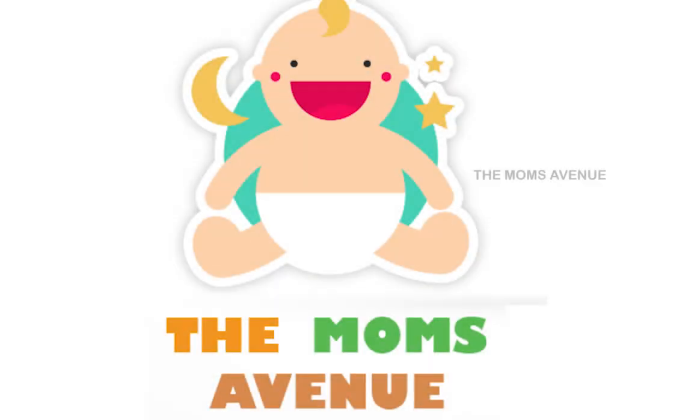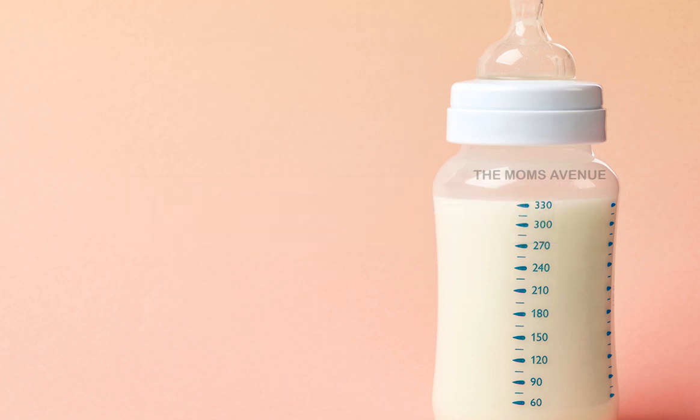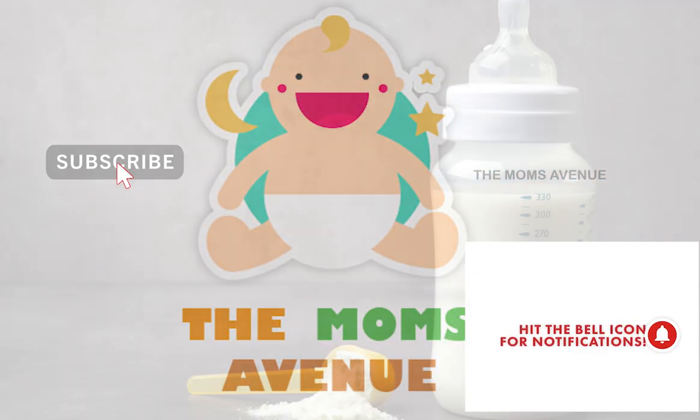Hello Mommies and Daddies! Welcome back to the Mom7U! How do you prepare formula milk? Any amount of powder, any amount of water, any amount of milk for every month? If you want to know all of this, that's why I will show you this video. Subscribe to the Mom7U channel.